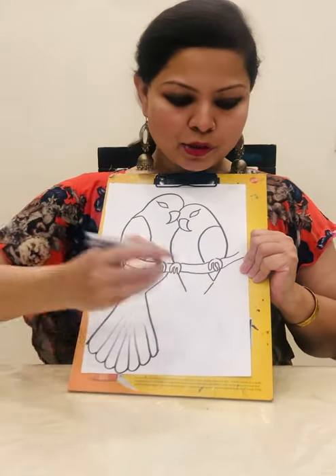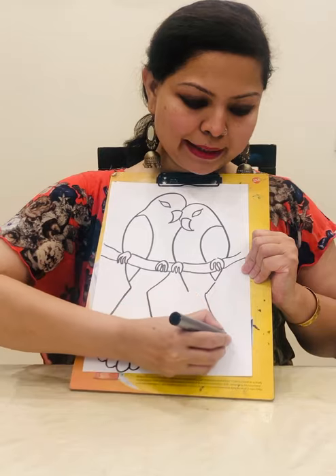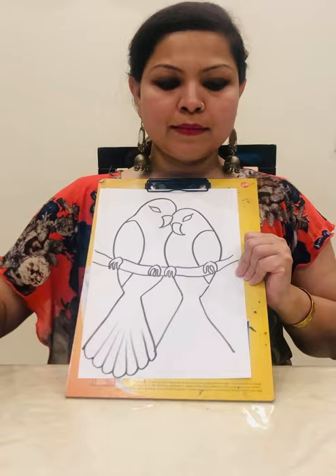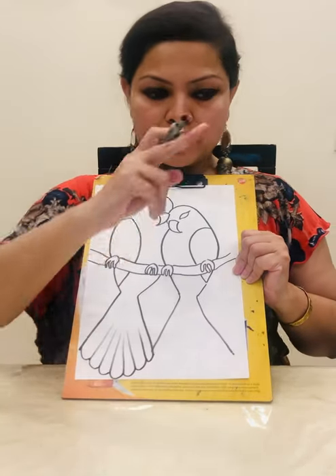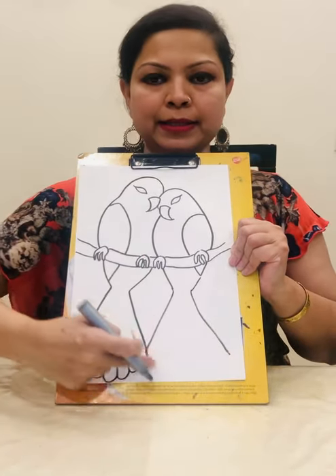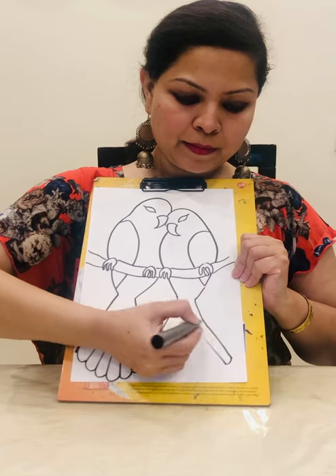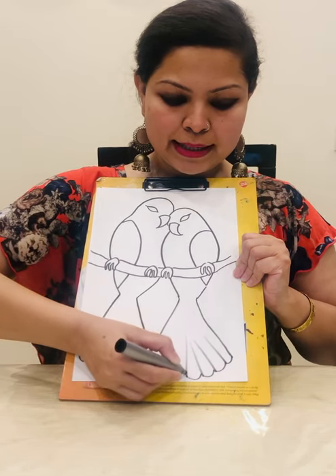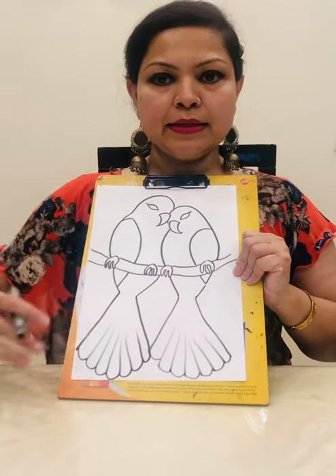Now repeat for the other bird. Draw two diagonal lines — one this way, another this way. Again, draw a curve with the help of a pencil, and then on top of that curve draw the proper lines of the feather like this.